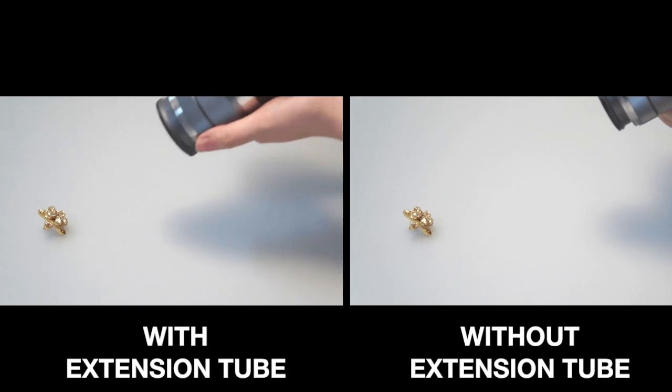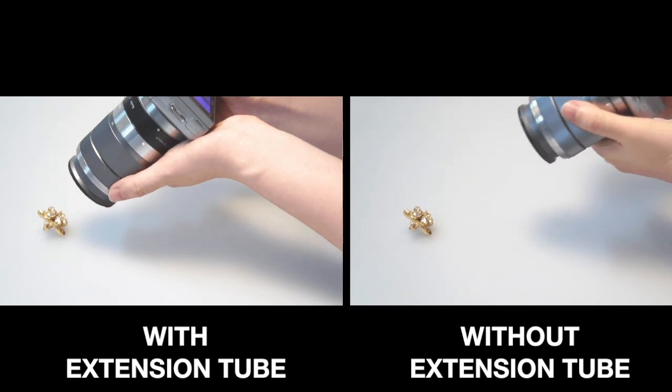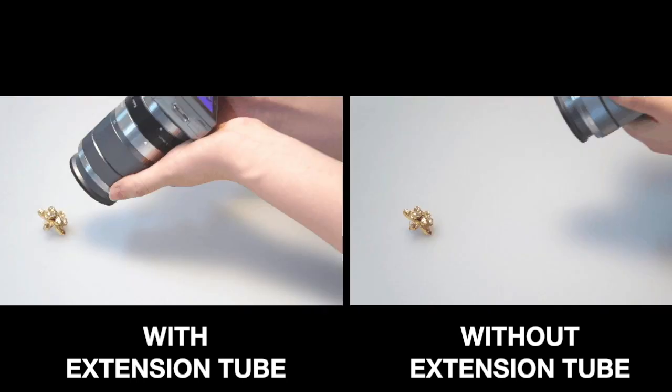The lens in this example has a minimum focusing distance of 25 cm, which means that without using an extension tube, the target cannot be focused at a distance closer than 25 cm. With the extension tube, however, you can focus the target from a distance as close as here.